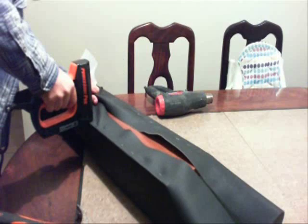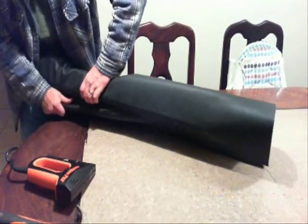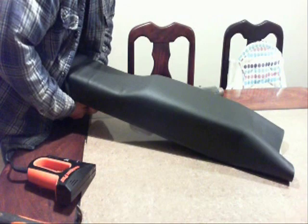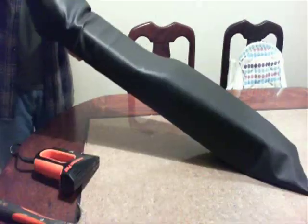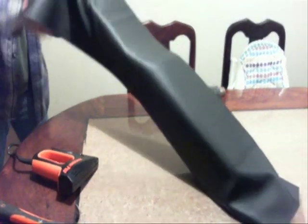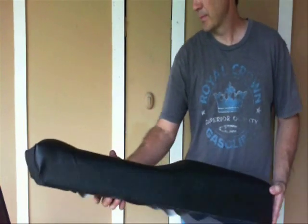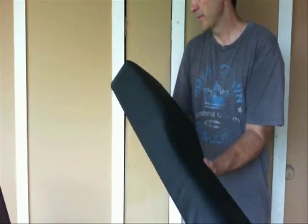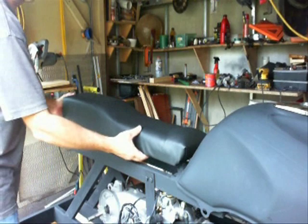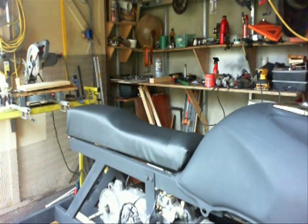I've cut this video down a lot — it took much longer to do, but I don't want to bore you. Because the front part is so small it did get squished down more, so I didn't quite get the shape I wanted for the front. But it turned out pretty good. I'm going to hinge it in the back, put another board underneath it to make it level, and have a way to hook it in.